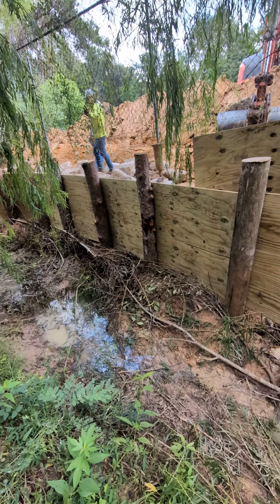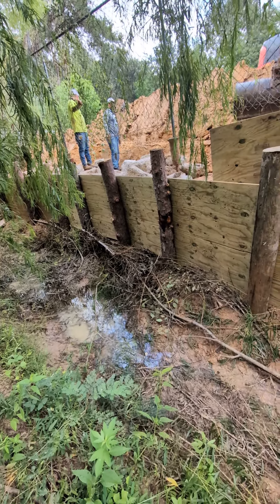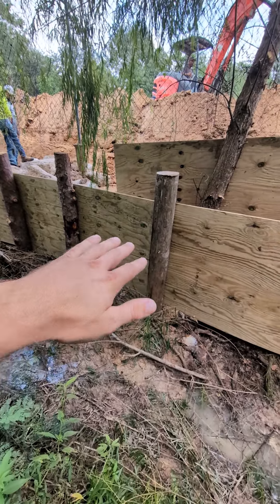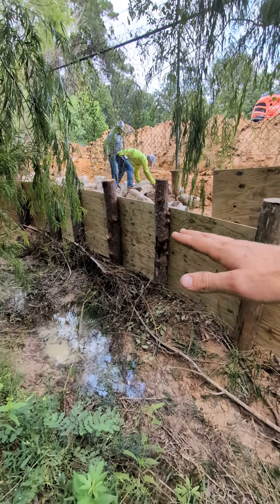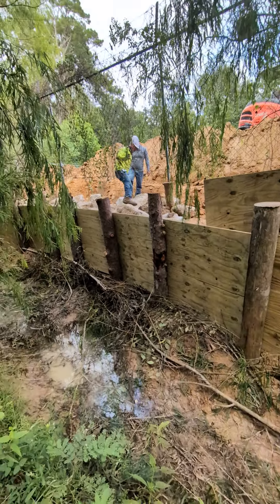We use that to stop the riprap from rolling down into these tight areas. Once the riprap is in place, it's so heavy and big, and as it gets placed in there one piece at a time and moved around, you could actually remove this wall and the riprap would stay in place as we build backwards — it's like an out-of-slope approach.